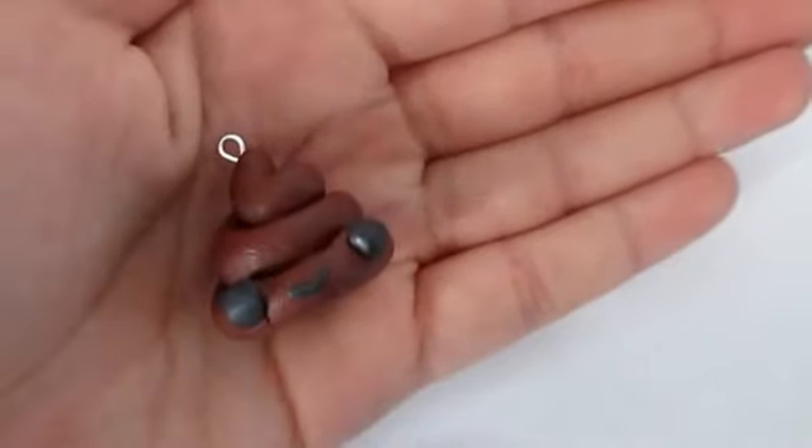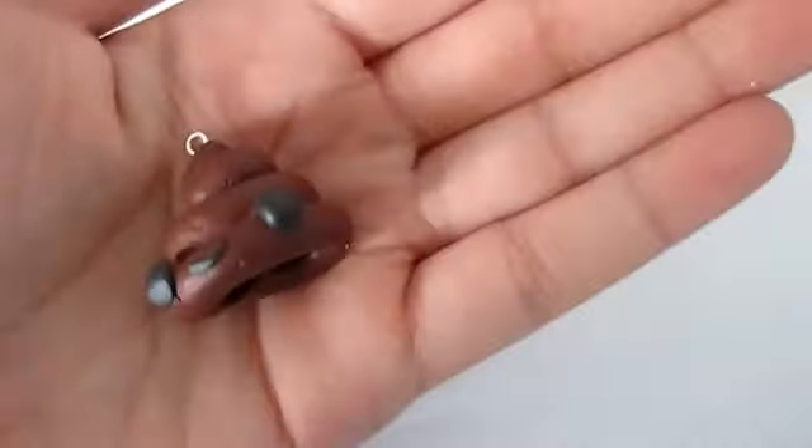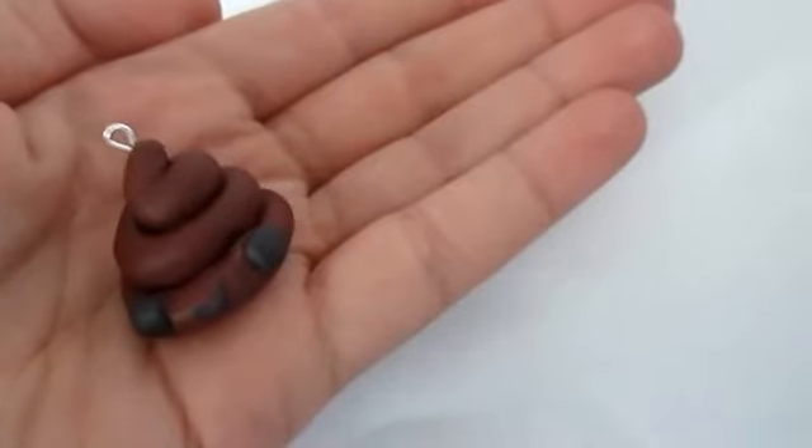Hey guys, today I'm going to be showing you how to make this adorable poop charm out of polymer clay. So let's just get started.